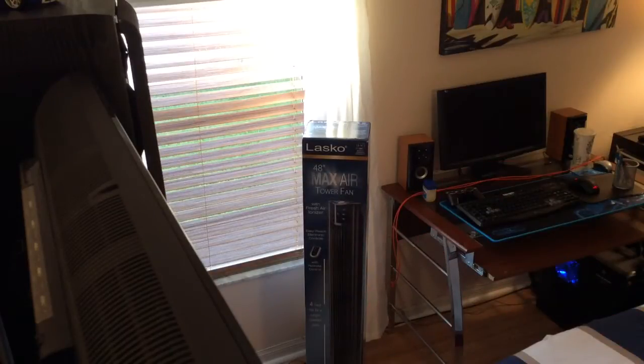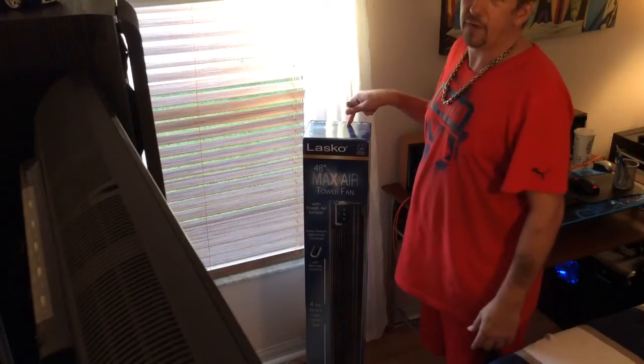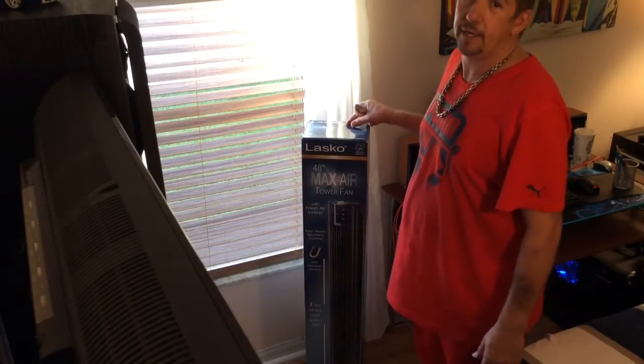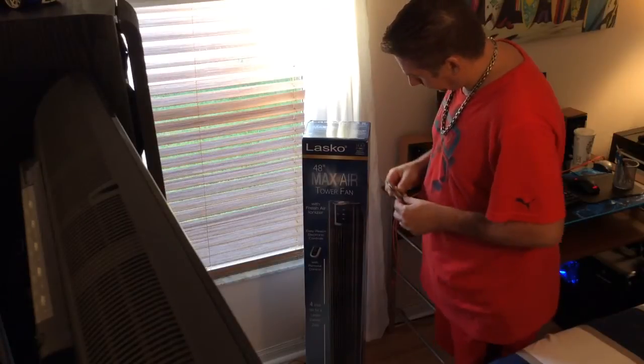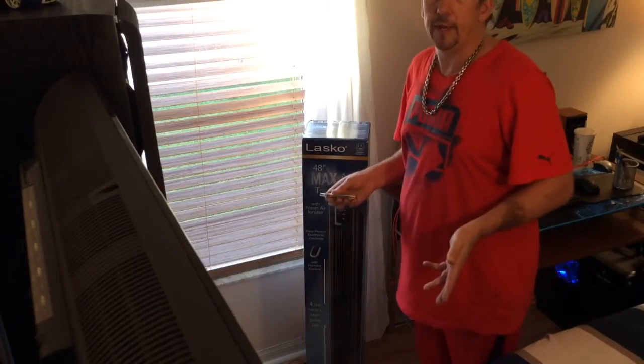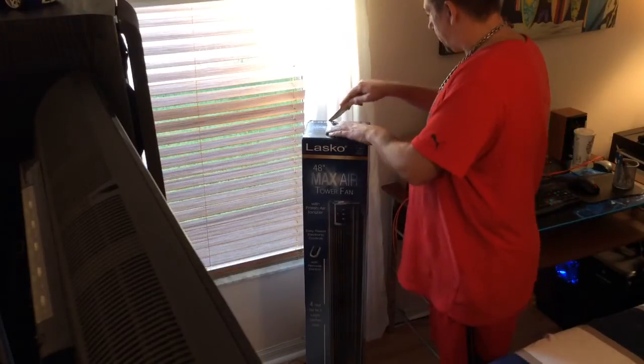Let me get my knife so I can open it up. I got this fan for about $85 — $79.99 over at Bed Bath and Beyond. I got rid of my old fan because it was junk, so let's go ahead and get the box open.